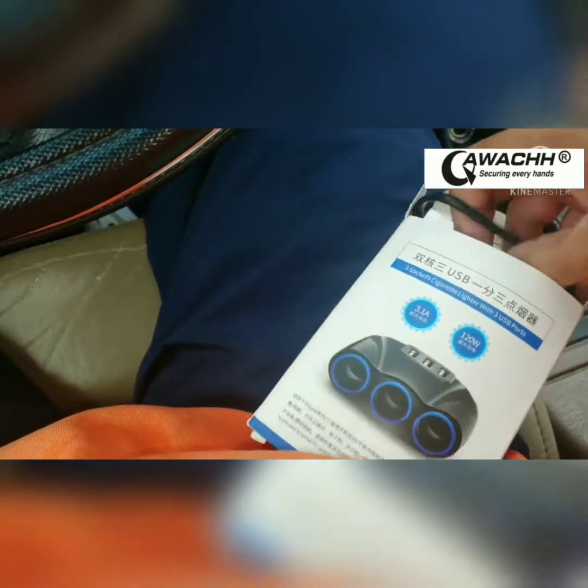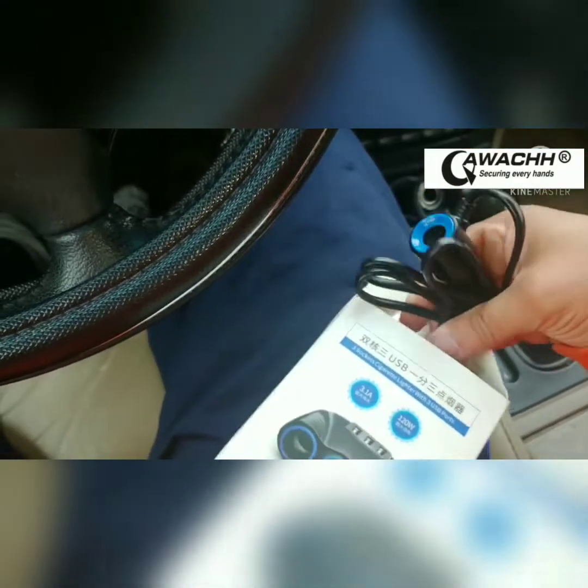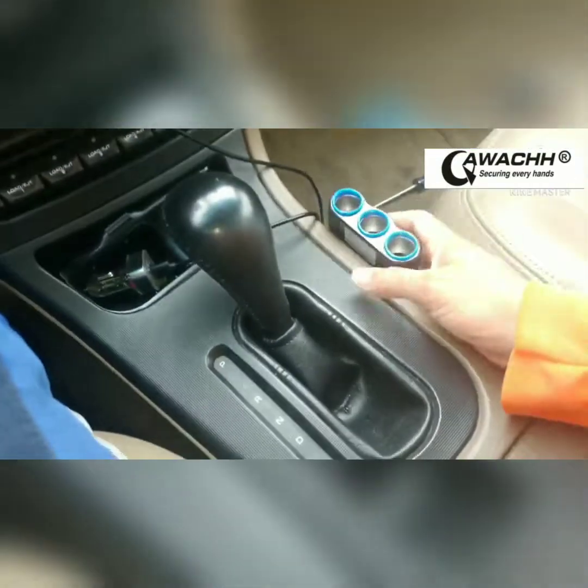We've already unboxed this item; we're going to take it out and use it in the car. I'm using my hand because I do not have a tripod in my car, so please don't get mad at me for that. Here we go — I'm looking at where to put it.